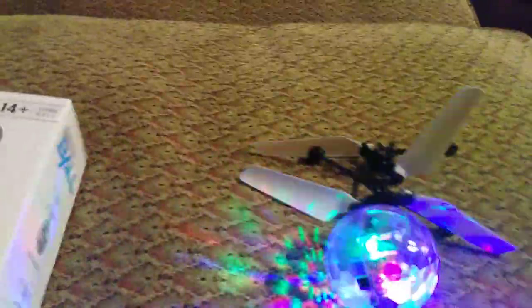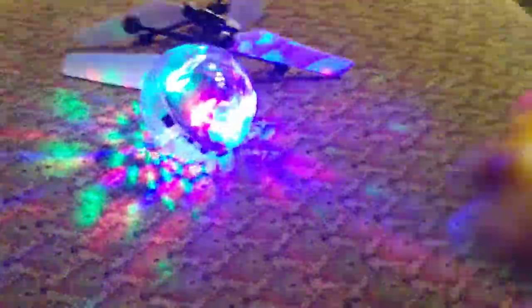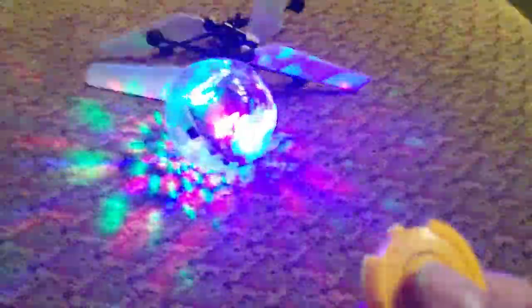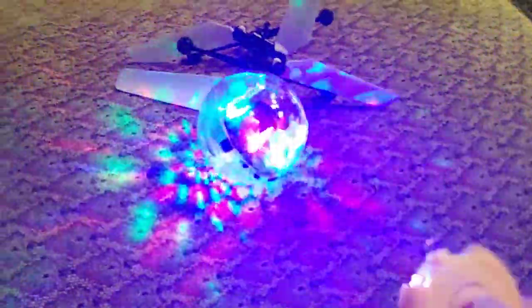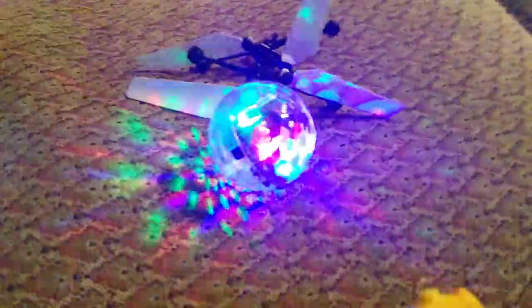I would advise you to do it outside so that you can control it a little bit more. I haven't figured out if there's any interaction whatsoever out of this little controller — and I don't think there is. But it is fun. If you click it twice, it starts going lower, so maybe that's just how it works. And that's what you get.